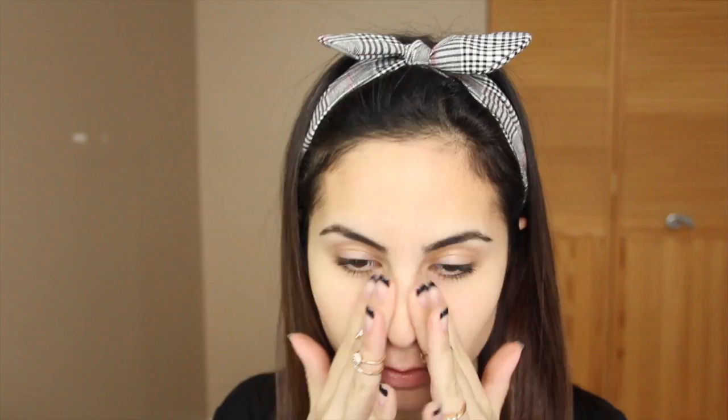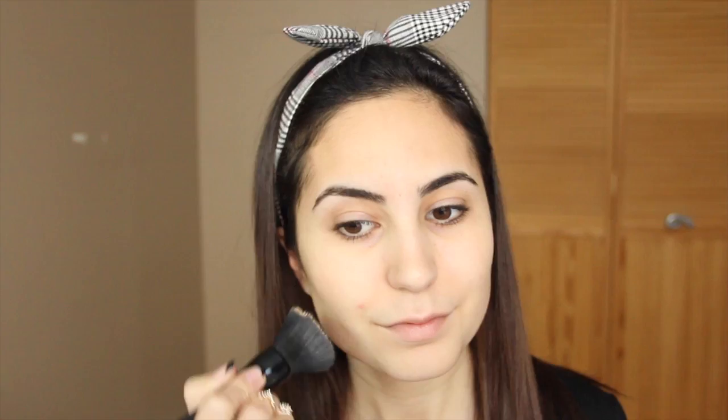I'm starting off by priming my face. This will ensure that our makeup lasts longer and it also provides a smoother canvas to work with. I'm pressing this into the skin to really fill in those pores. I already applied moisturizer and lip balm before this. Now I'm applying foundation all over my face with an e.l.f. powder brush. I usually use this foundation in a darker color to contour, but I've been using a lighter color all over my face for about a week and I've been really liking it.